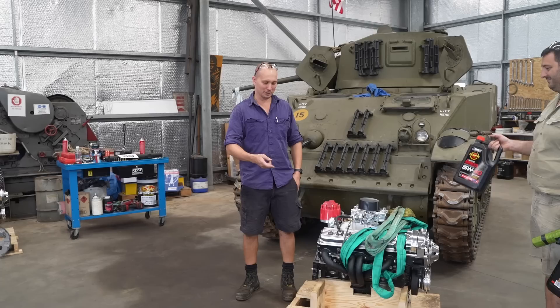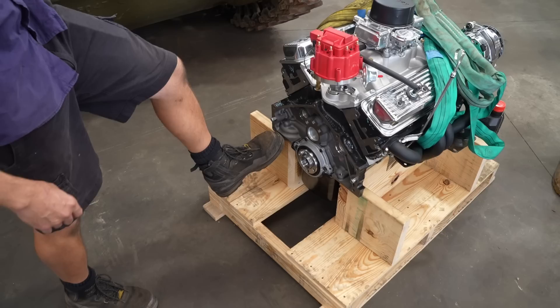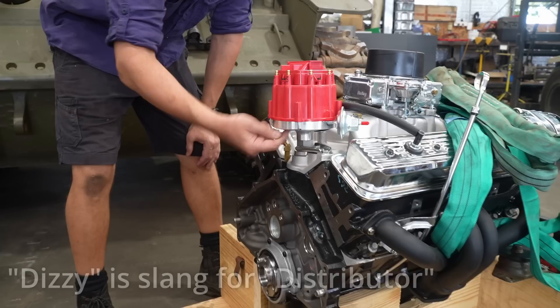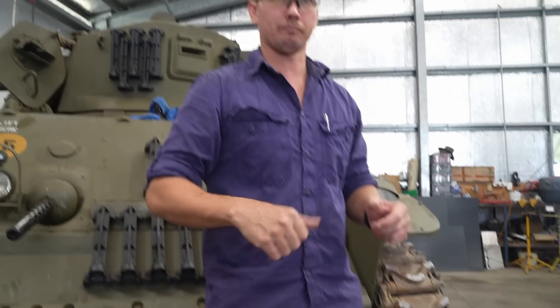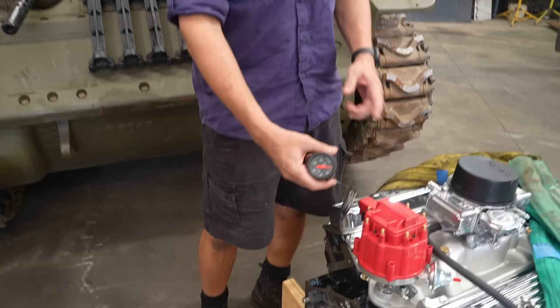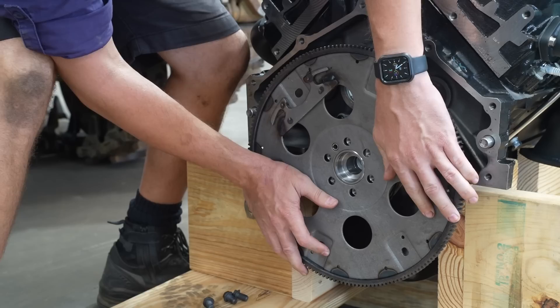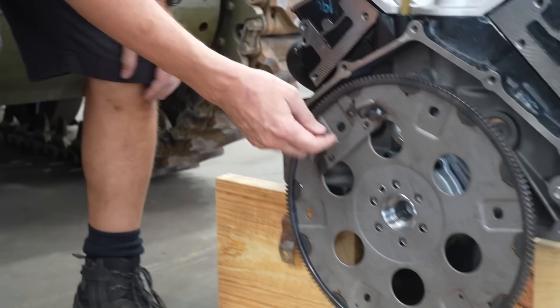First thing I'm going to do is bolt this flex plate on, then we're going to lift the engine and put our oil filter on — there's a bit of timber in the way, so we'll lift it with a forklift and move it back a bit so we can have the filter hanging down. Then we'll pull the dizzy out, fill it with oil, and I've got a special tool that goes in to drive the oil pump with an electric drill to build oil pressure. You can get this around the wrong way — this is the wrong way. We've got a dowel on the bolt holes, so if we put it on this way the converter would never bolt up. They actually go this way — there we go.